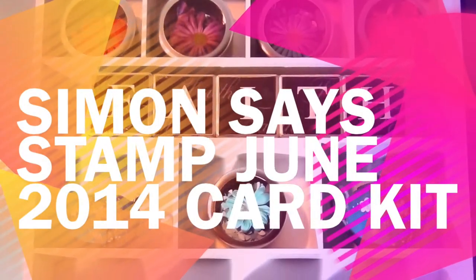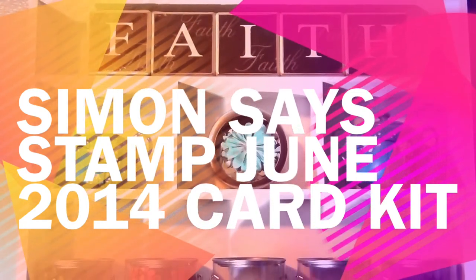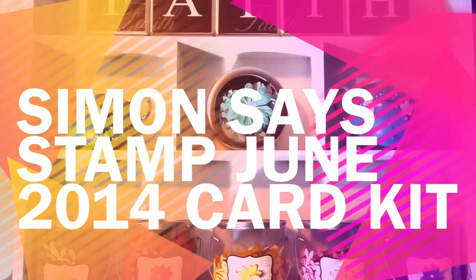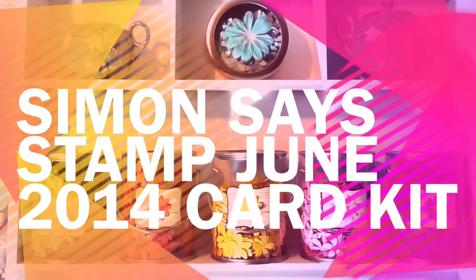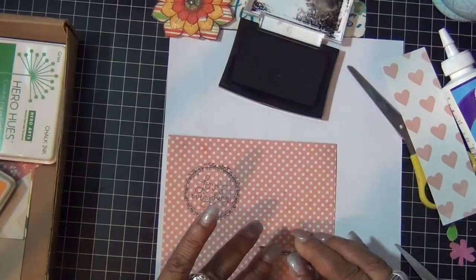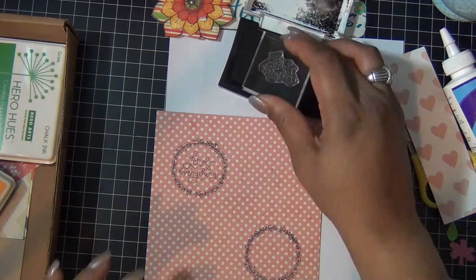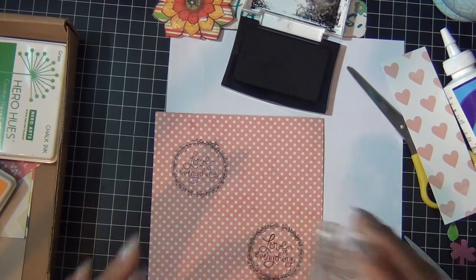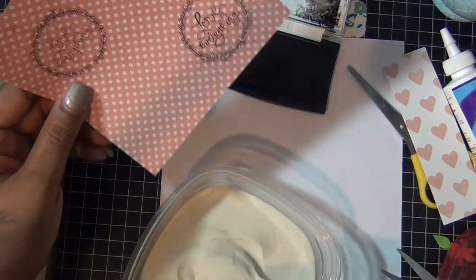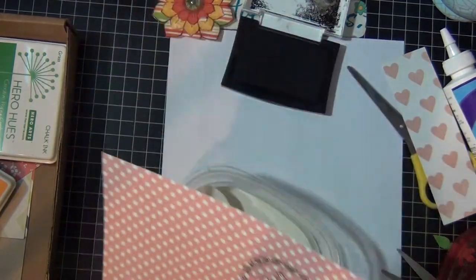I wanted to end June with a couple more cards from my June Simon Says June card kit, and I made three cards this time so I hope you guys like them. Here we go. The first card — I stamped this reef from the stamp set from the kit, and then I'm going to stamp 'love is everything' also from the stamp set in the center. Then I'm going to cover this with some clear embossing powder and heat set.